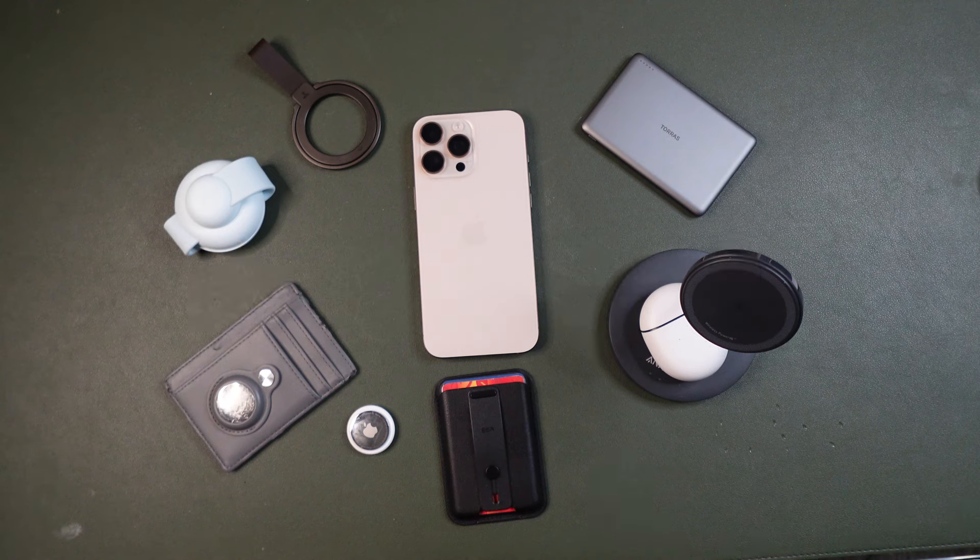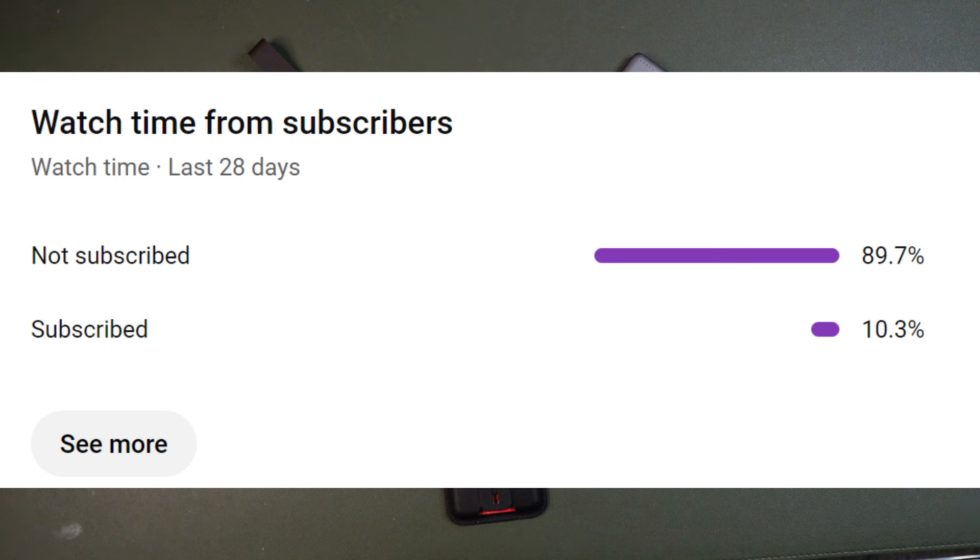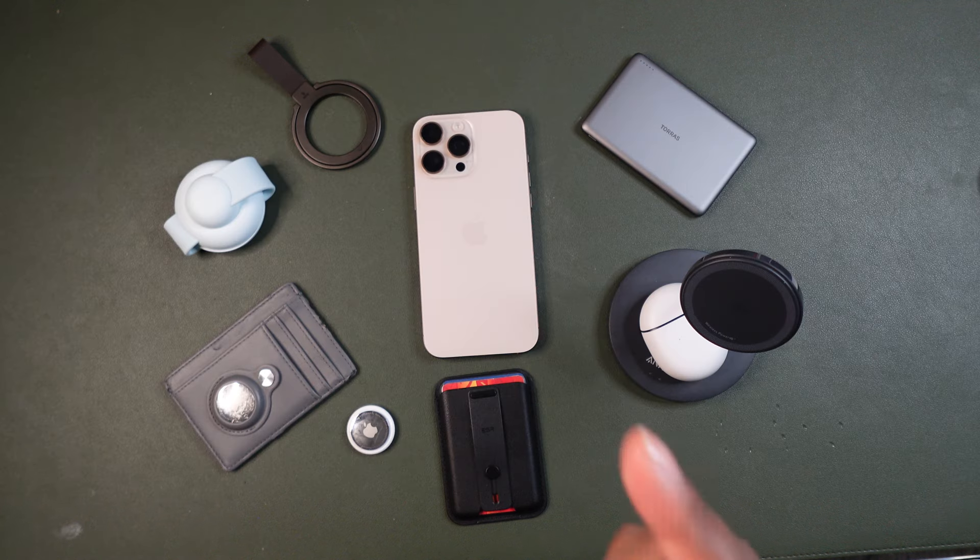Did you know that 90% of you that watch this video do not subscribe? Do me a favor — click that button, hit the subscribe button, and also hit that notification bell to get the latest updates on my channel and all the latest videos. Don't forget to look at my YouTube Shorts as well. With that being said, let's get into some of my favorite accessories on the iPhone 16 Pro so far.